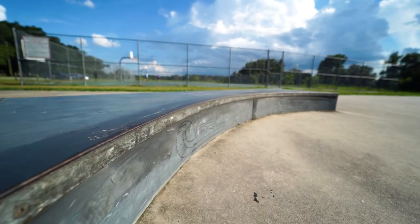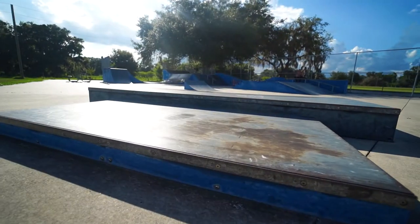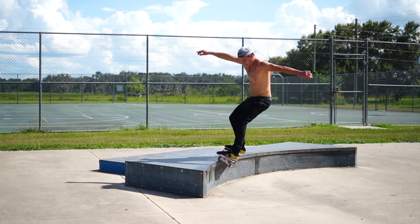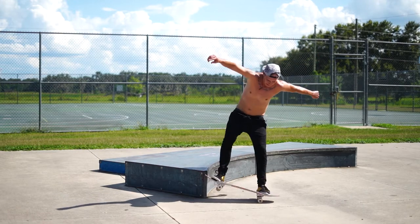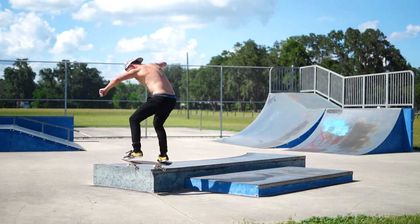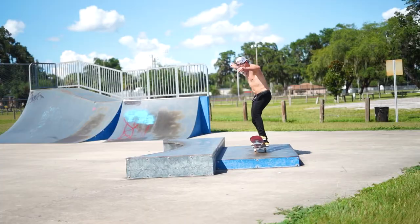Off in the corner there is an ARC grind box and manual pad attached to it. One side is curved — I didn't bring any wax so it was a little tough to skate, but I powered through a 50-50 on it. The other side is a nice, low manual pad, about eight foot long. Super easy, great for beginners.